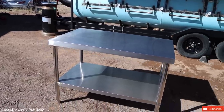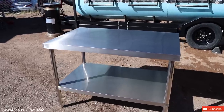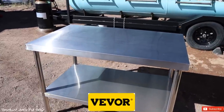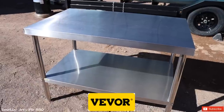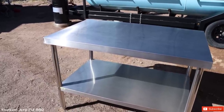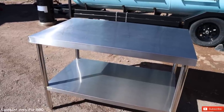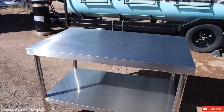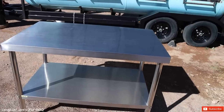Before I take you guys inside the trailer, I want to show you a couple of items that have made my life of owning a food truck easier. This table right here is a stainless steel table by the company VEVOR. I used to have a stainless steel table on wheels and it was just a pain in the neck to use, so I picked this one up from VEVOR. This is where we wrap our briskets, our ribs, and we pretty much utilize it for everything that we do. Check them out and grab yourself one — they have different dimensions and sizes.